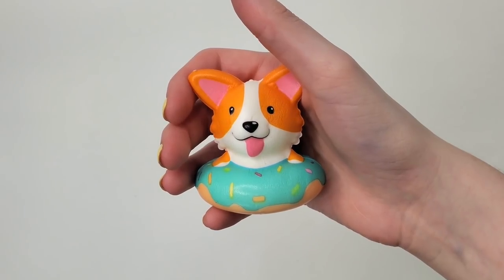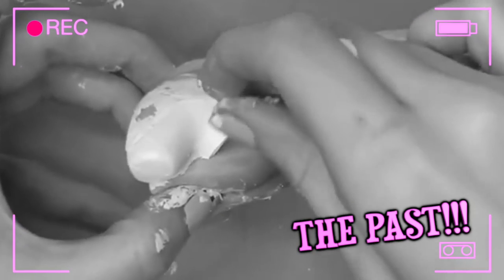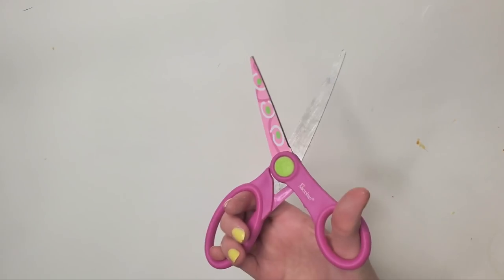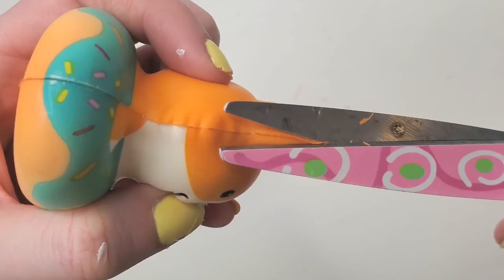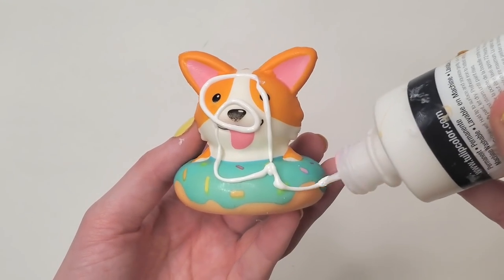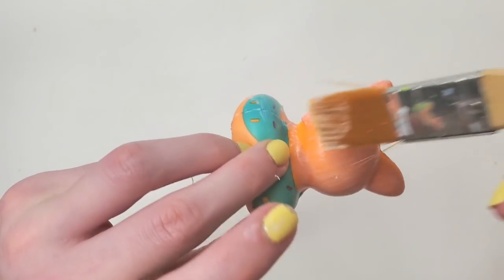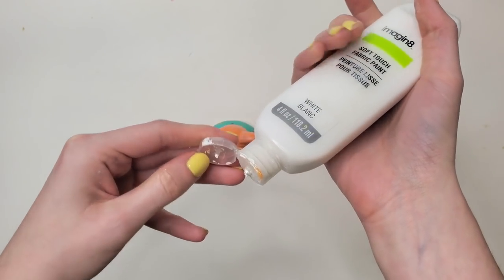The first essential step for any makeover is of course a sanding. I know from experience if you don't give the squishy a good sanding it will be a mess. After that, I'm trimming off any of the excess seams that I feel like will stick up after the paint is on it. And more recently with squishy makeovers, I've been using my puffy paint as a first coat to make sure it's nice and smooth before I take out my white matte paint and give it a nice white base coat.